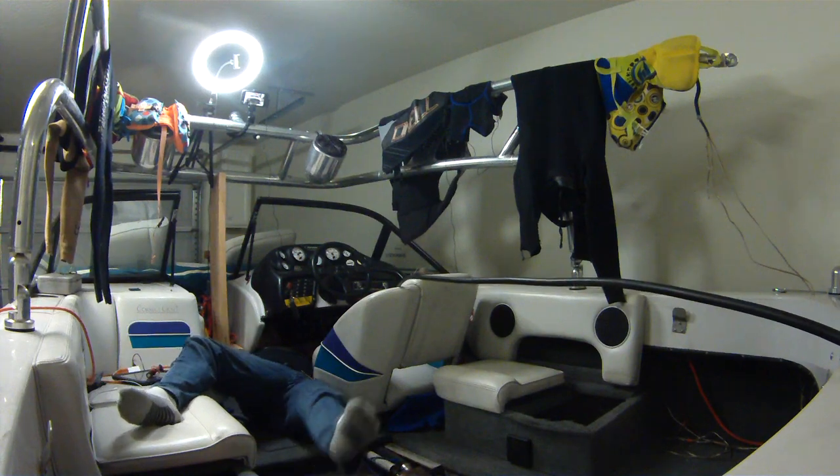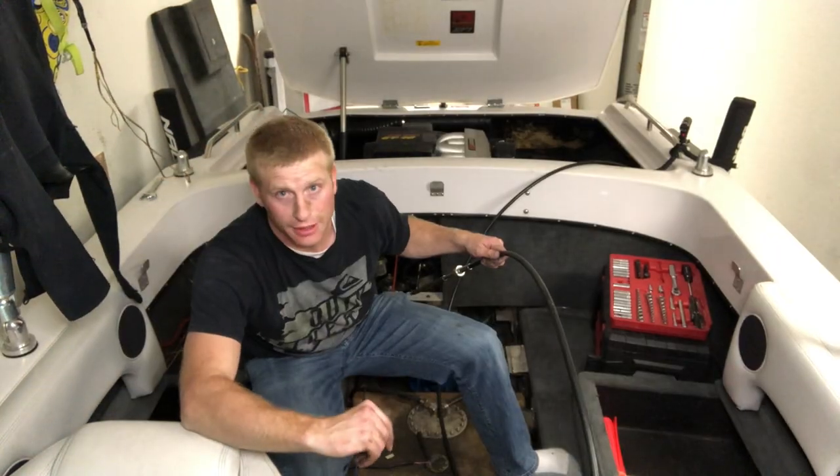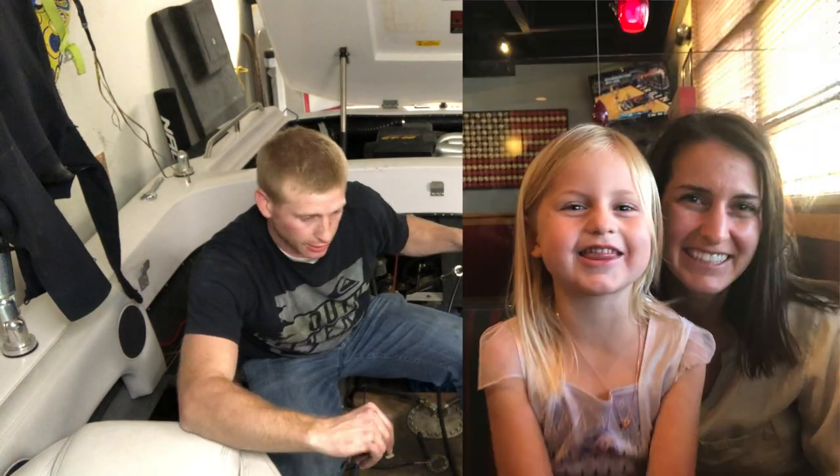It's much easier with two people, but can be done with just one. By the way, it looked way harder than what it needed to be. My daughter's birthday — I need to get cleaned up. Camille and I are taking her out on a date, and I'll have to finish this later.